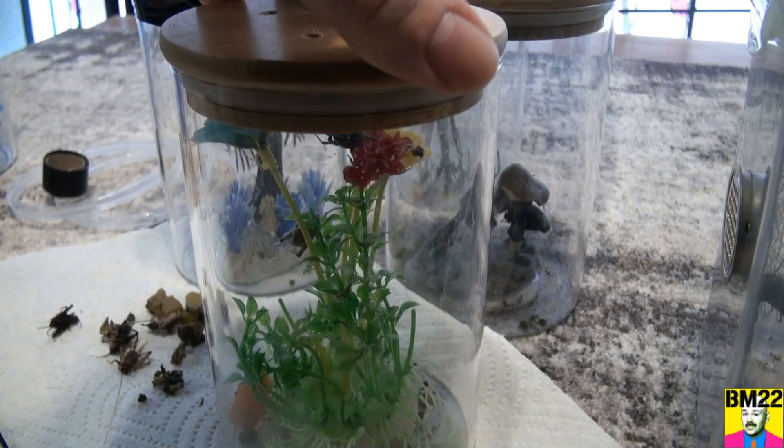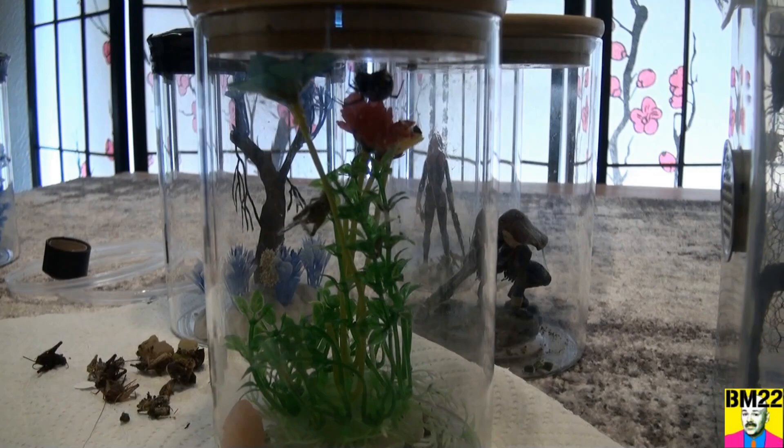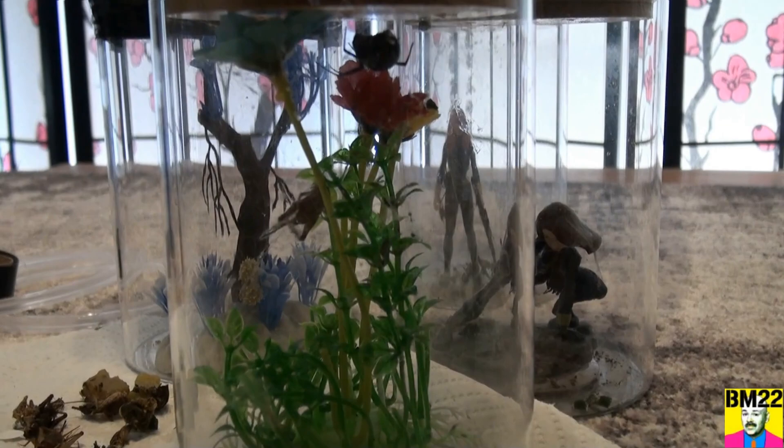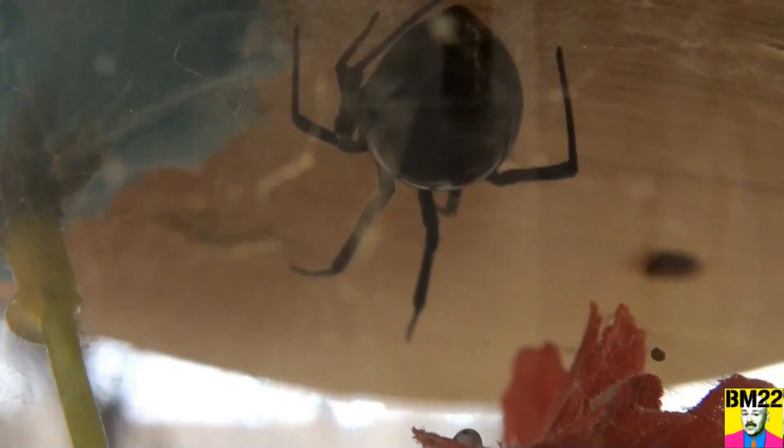This is also a southern black widow. The problem is this one hangs out at the top of the habitat — big mistake, right? She's got that cricket right there but it's hanging; I can't really get to it. On the bottom there's some of the cricket food down there. I'm gonna have to leave this one as it is — I can't get there. This one likes hanging out upside down on the ceiling of the container.